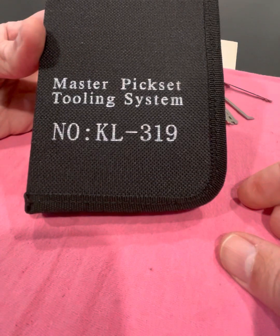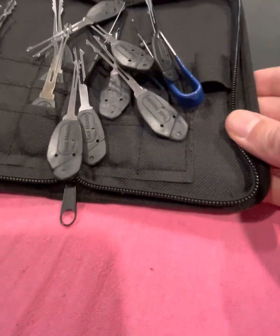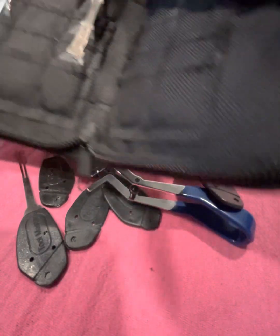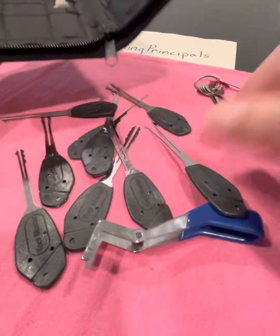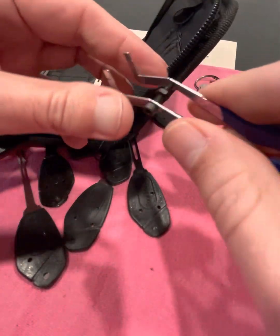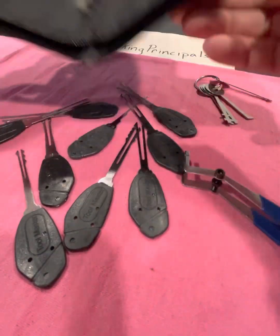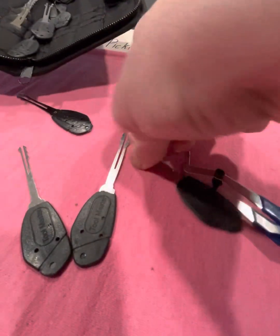And this Clom Master Pickset Tooling System — let's see what's inside there. Looks like it came apart probably when Customs opened it. Oh man, it's actually quite nice. Three spots on each, so it's a 15-piece wafer lockpick set. And this must be the little tensioning wrench that keeps a window open so you can get in with your lockpicks. Well, I don't have any wafer locks yet — I'll put those away later and take a look at them.